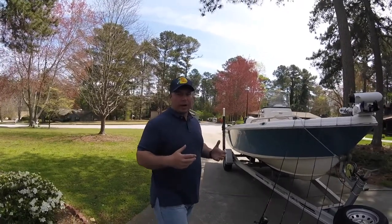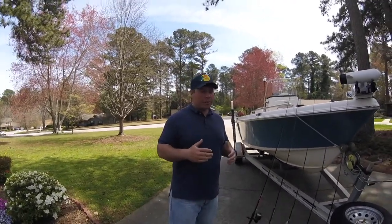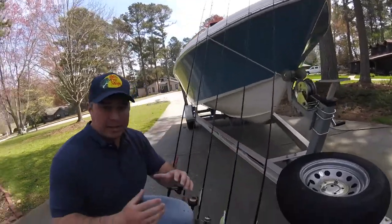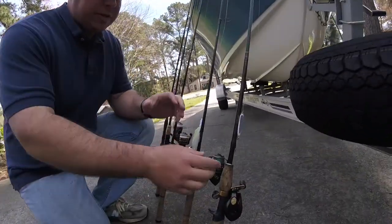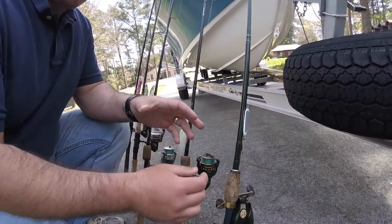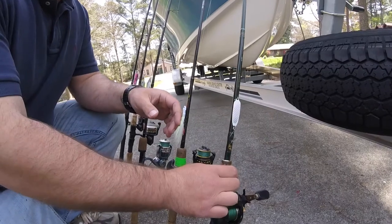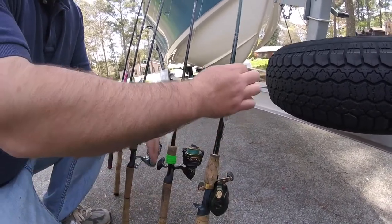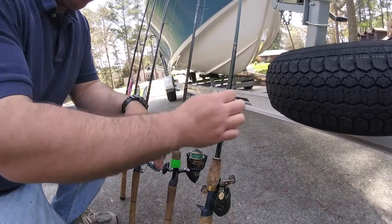I just went out this past weekend for the first time in a long time since my last video. Check out what I'm using here. Since I use artificials I always keep a spoon tied on — something that I can fish vertically. This right here is a Flexo in the 0.6 ounce with about an 8 pound fluorocarbon leader.